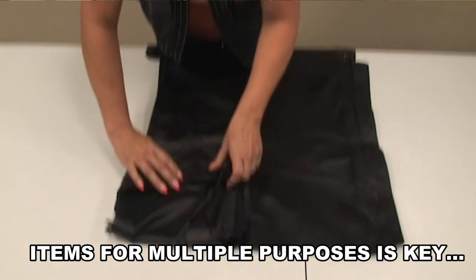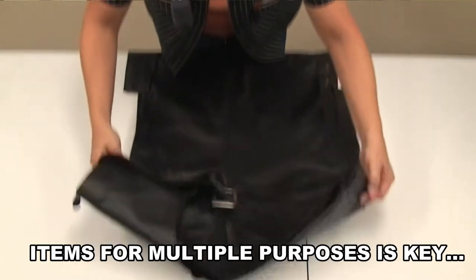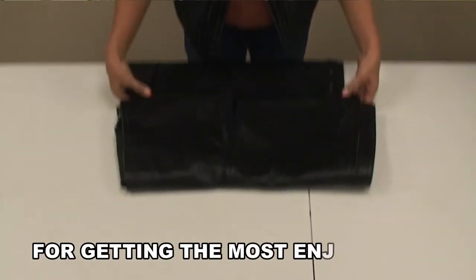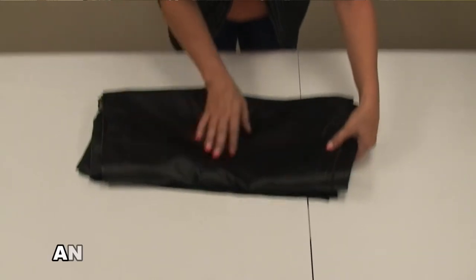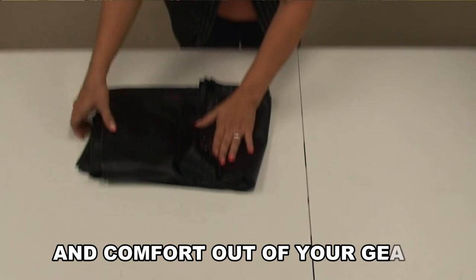The next step is to take and fold half your chaps down to almost to your first snap. Then fold the other half and flip it under so that you have a nice even side of chaps.